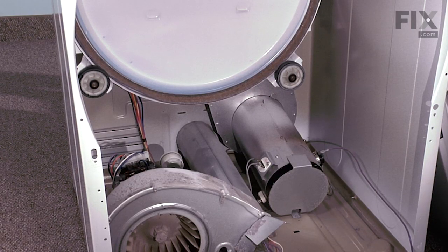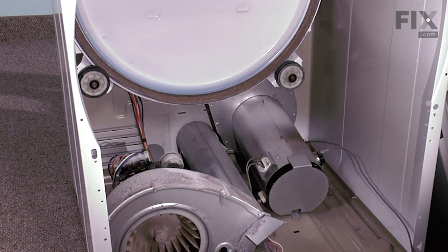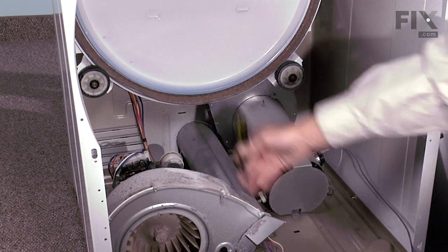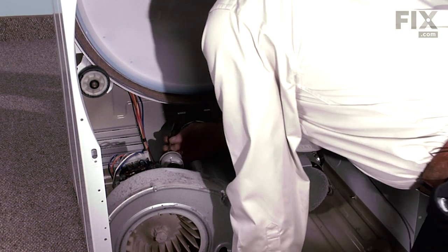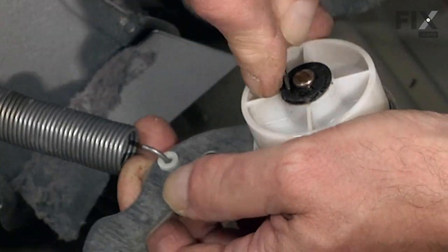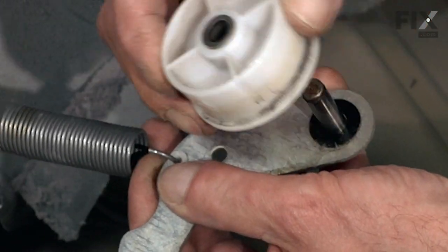Now with the drum out of the way, you can easily see the idler pulley. It's held in place on the shaft with an E-ring. Take a flat blade screwdriver, just get into that E-ring and pop it off. There will be a fiber washer and our idler pulley.